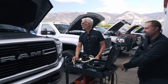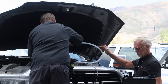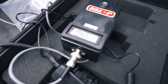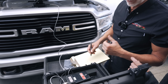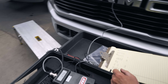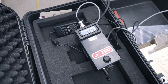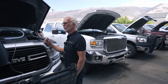This is a 2020 with 145K. Here we go. What do we got at idle? 1.4. This will be a good one to see what it is after doing a crankcase filter, because I don't know when he changed his last. Let's go ahead and rev it up. Let's have him get a crankcase filter — do we have one for this? No, we'd have to get one.